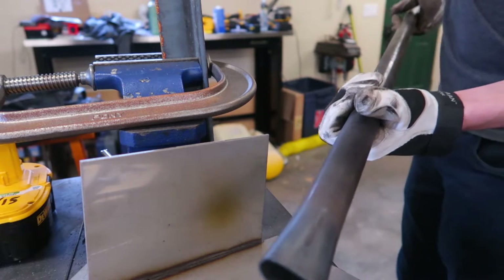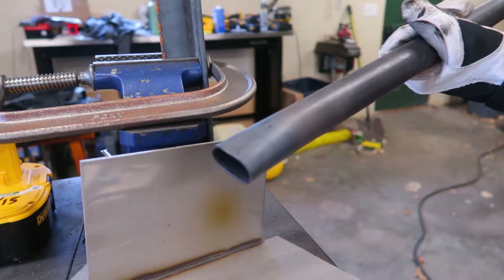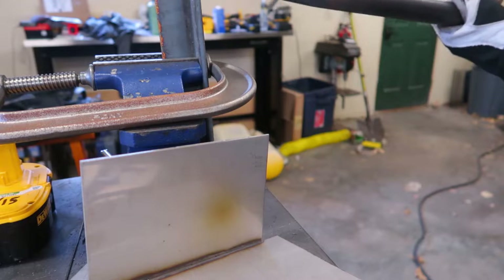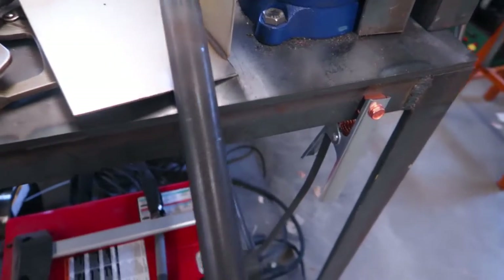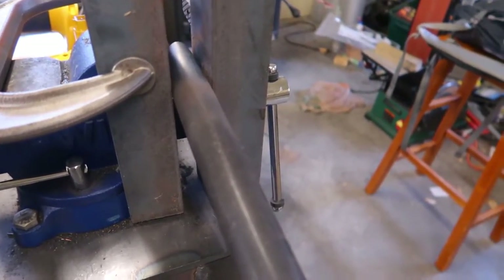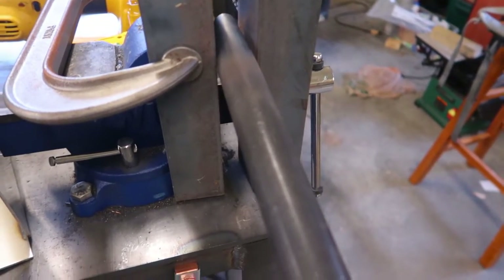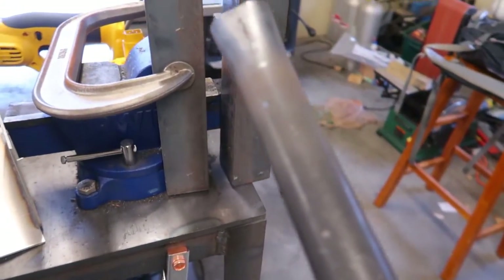If you look at it, it's not too marked up either. Hopefully what I just did made sense - I just heated it up to make it easier to bend and then crushed it in this vice. What I did is I took this piece, put it inside the vice like so, and clamped the vice down to crush it slightly. I just kept doing that, moving it in and out, changing where I'm crushing from, just to get it more consistent all the way through.